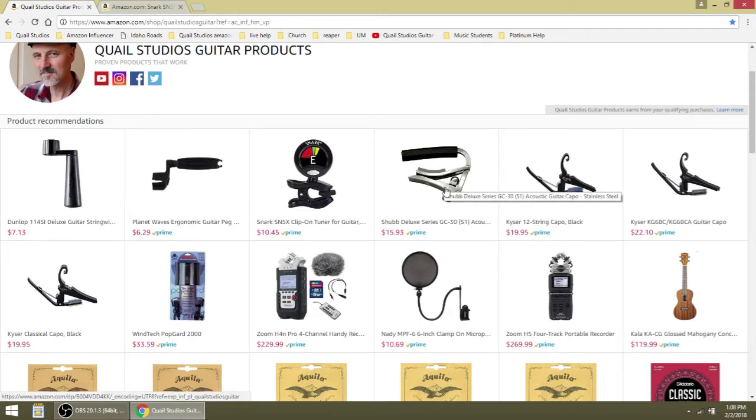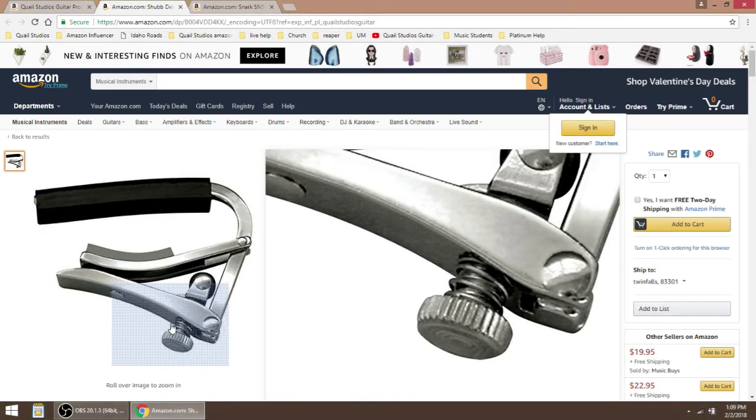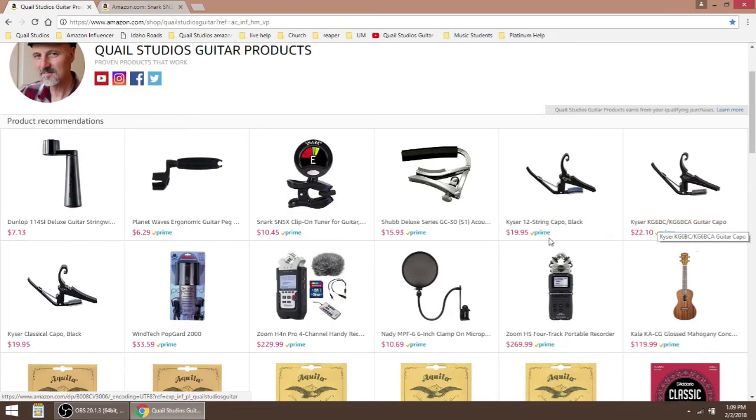Here's a Shubb capo. I love this capo — I've had capos like this for years. The only thing that happens is if you lose them, then you don't have them anymore. Here's a 12-string guitar capo, it's a Kaiser — really great for 12-string guitar. Here's a guitar capo for a regular guitar, it's $22. I would actually get the Shubb — you can adjust the screw to be just right on your guitar. Here's one for a classical guitar. I have a classical guitar and I have this exact capo — it works really great.